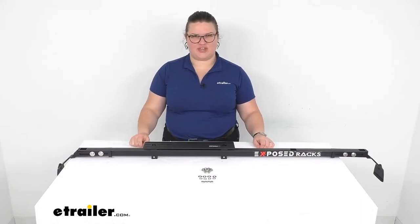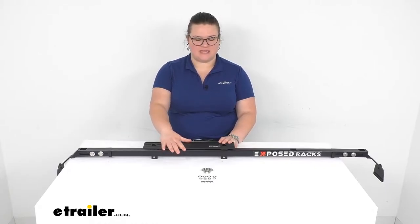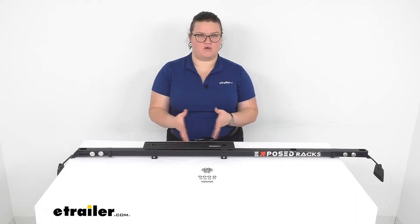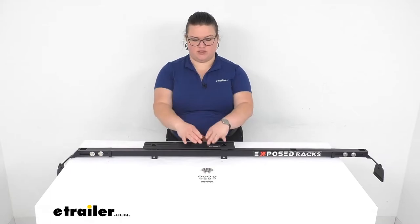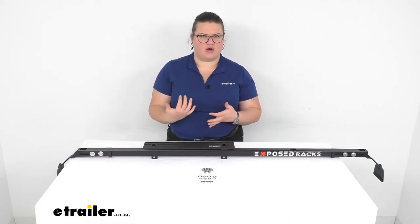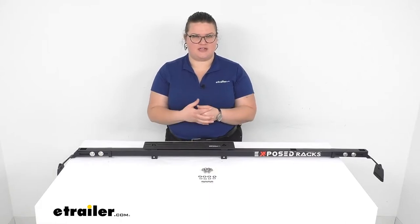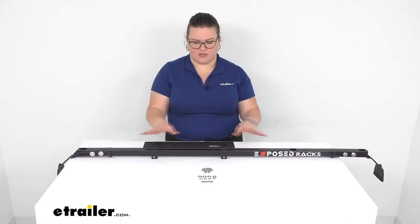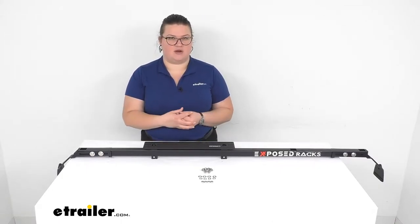Hey everyone, I'm Ellen here at eTrailer.com and we're going to be taking a quick look at the Exposed Racks accessory mounting plate. This can attach into any of the square holes on your Exposed Racks. It goes in a parallel configuration, running along with the bar, and you can use this to make it quick and easy to attach accessories like a bike rack, cargo carrier, or any other rooftop-mounted accessory. Let's take a closer look at how this installs and what it can do for you.